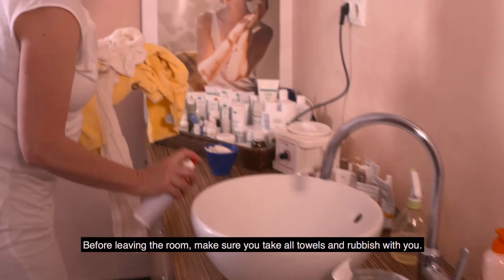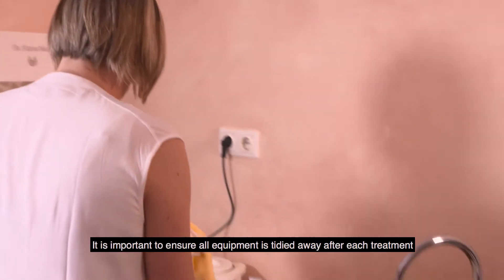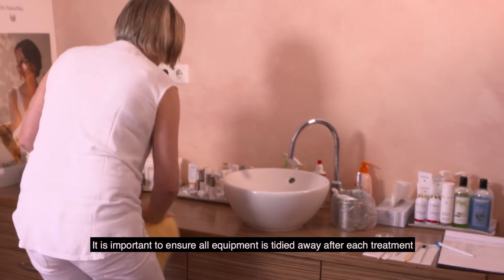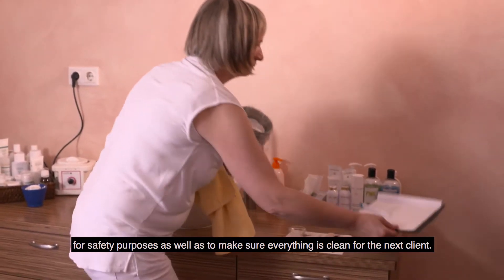Before leaving the room, make sure you take all used towels and rubbish with you. It is important to ensure all equipment is tidied away after each treatment for safety purposes, as well as to make sure everything is clean for the next client.